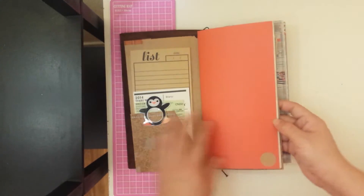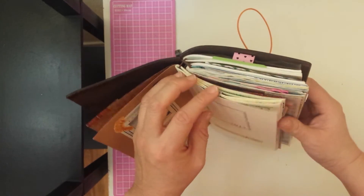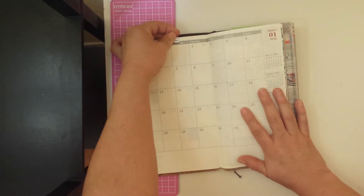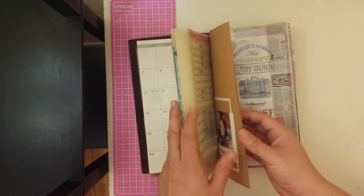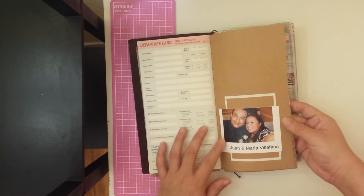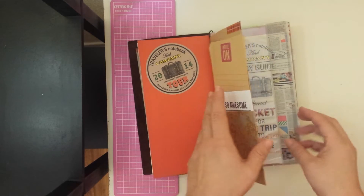In here is the 2014 diary. I just have one of these clips holding the months that have passed, and right now I'm going to decorate next month to get ready for that. And there are just some pages with some journaling. In the back I taped a picture of the hubby and me, along with one of the stickers that came with my planner.